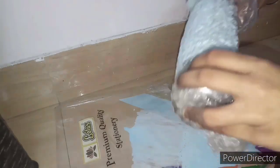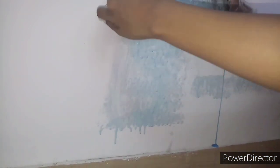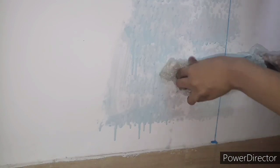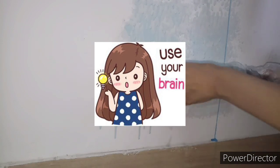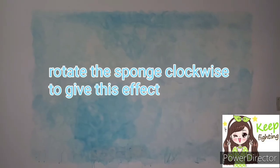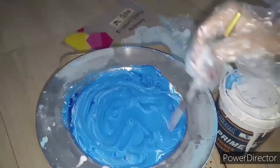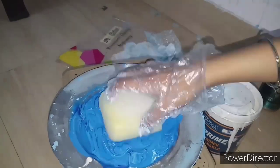It didn't work — I had put too much water in the mixture. So I started again. The water ratio was off, so I cut the sponge again and tried the sponge technique instead. And yes, it works! If you choose a good design, it will look even better.